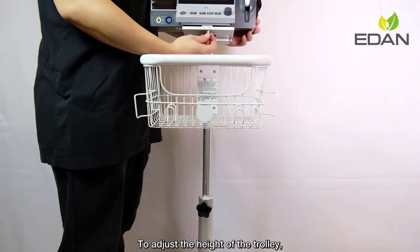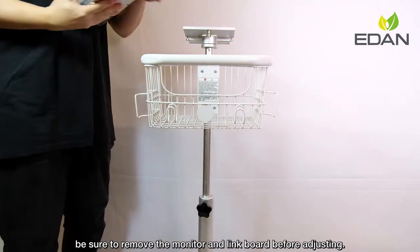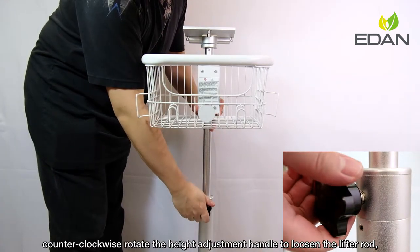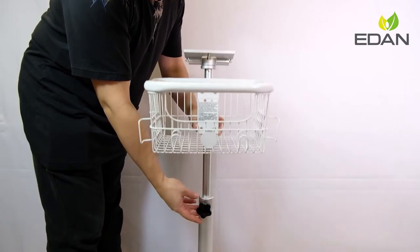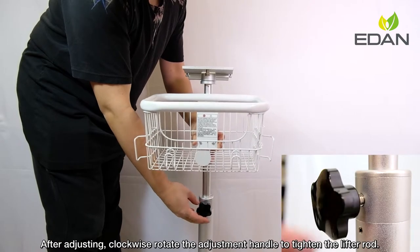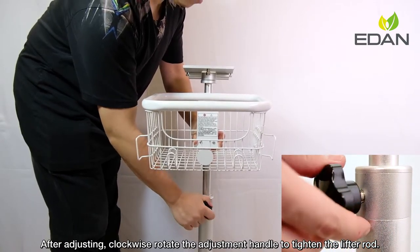To adjust the height of the trolley, be sure to remove the monitor and link board before adjusting. Hold the lift rod steadily, then counterclockwise rotate the height adjustment handle to loosen the lift rod and adjust the height as desired. After adjusting, clockwise rotate the adjustment handle to tighten the lift rod.